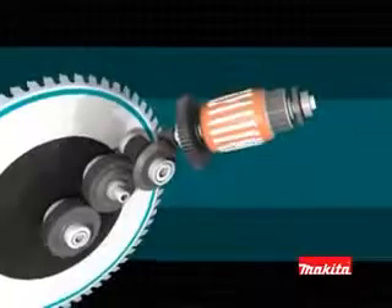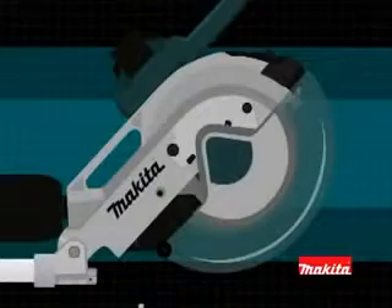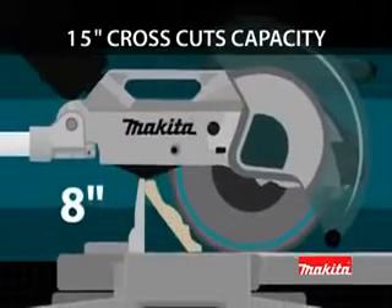Using a direct drive gearbox system, power from the motor is delivered directly to the cutting blade. For larger vertical cuts, the retractable blade guard rises automatically, giving the LS1216L an industry-leading 8-inch crown molding cutting capacity.